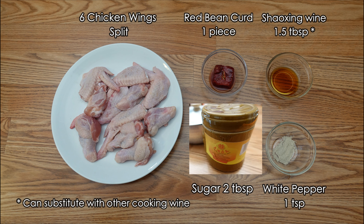Don't get scared with this fermented red bean curd — a lot of my Caucasian friends, they like this dish.